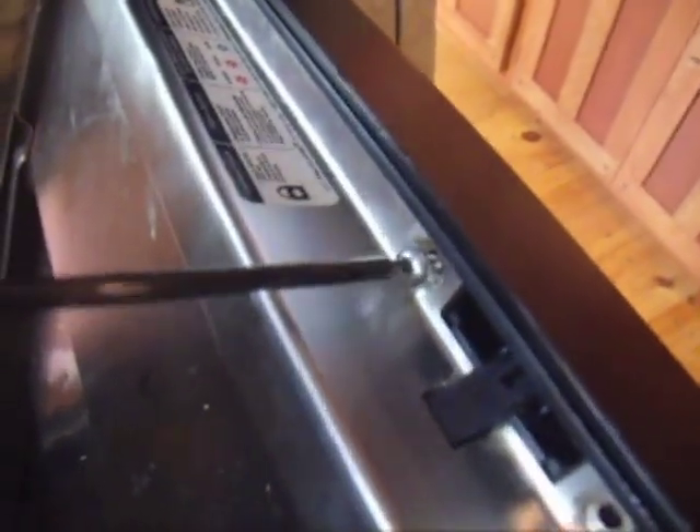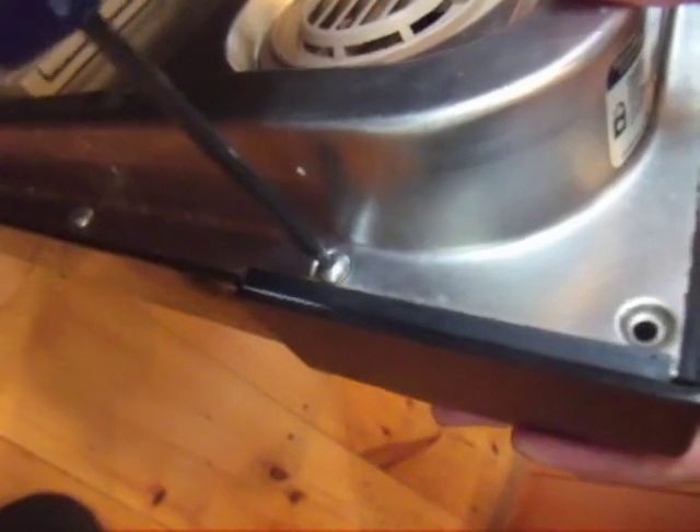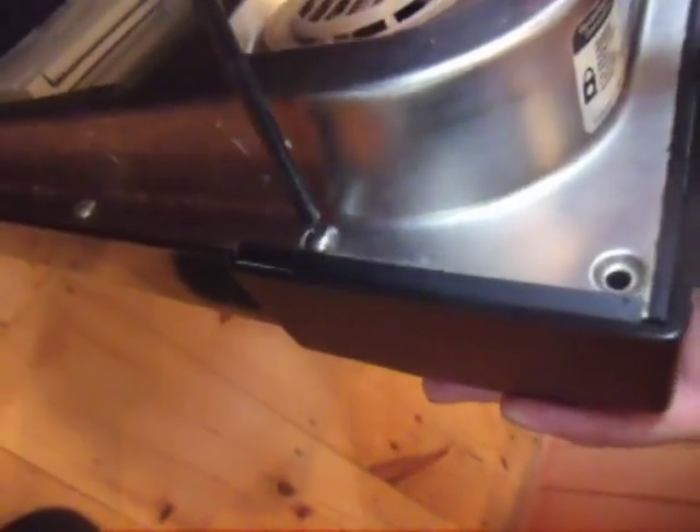Tilt the control panel back into place and screw it back onto the dishwasher. Once everything is back together, turn on the power and run a short wash cycle with no dishes to test your work.